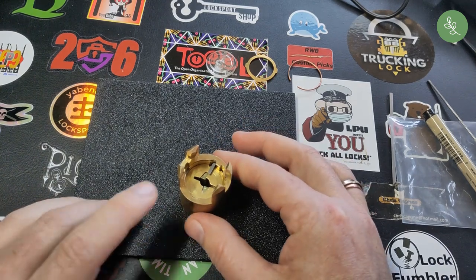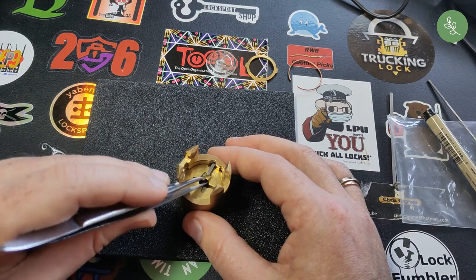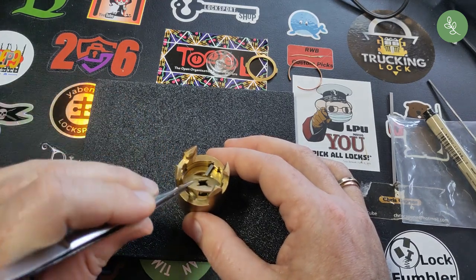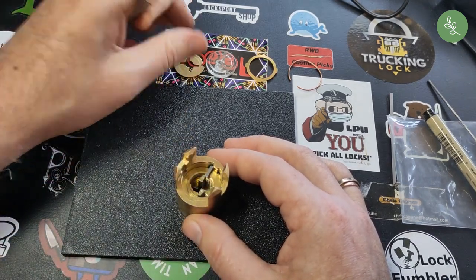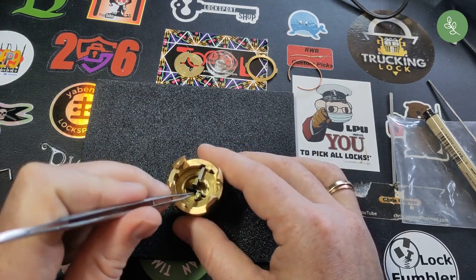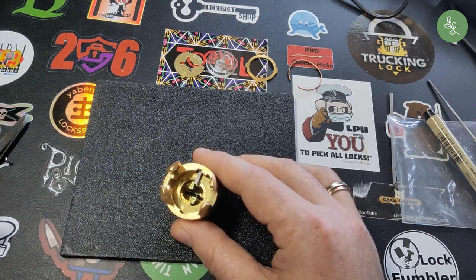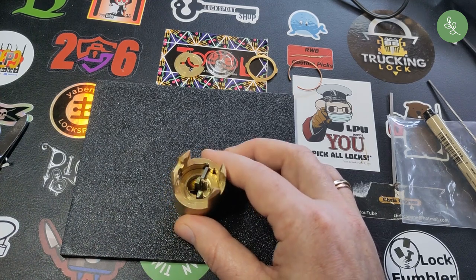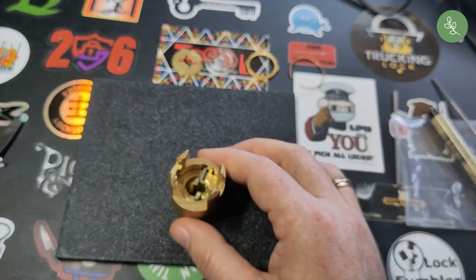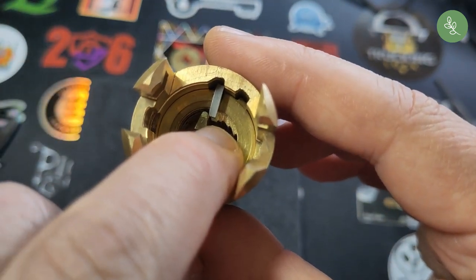And then we get to the actual lock part. Here you can see the sidebar — these two bars are very annoying because they limit the movement, the amount of room you have. Those alarms are very distracting to me at least. Let's have a closer look at these bars — you can see the discs are stepped.